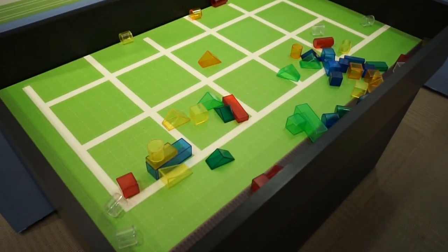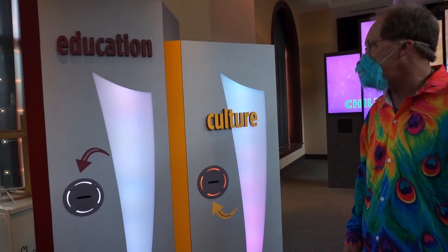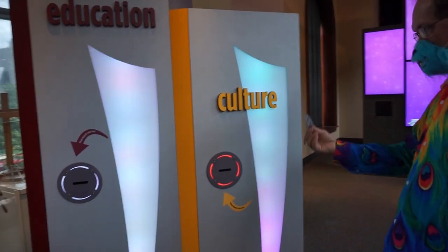You could design a town here. We have to pick one of these four pillars: education, culture, children, or community. We're going to put it in culture.